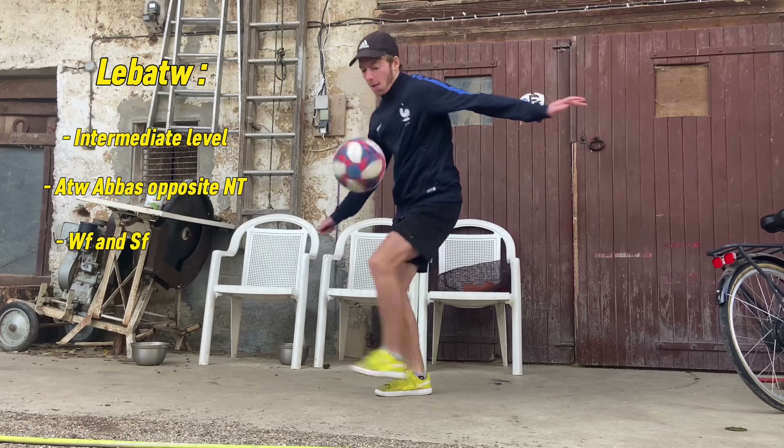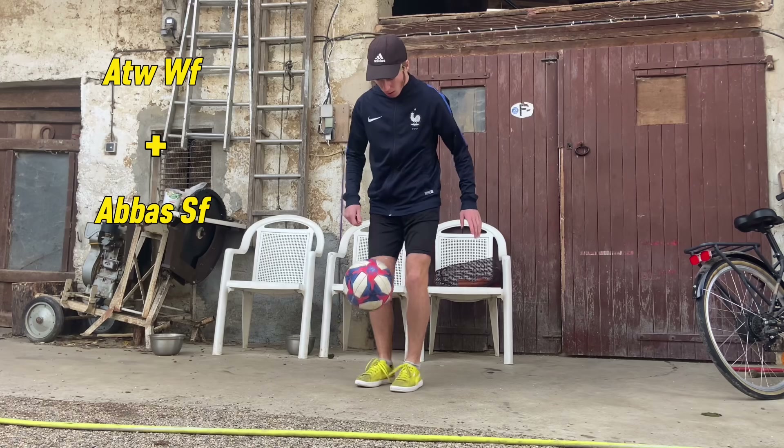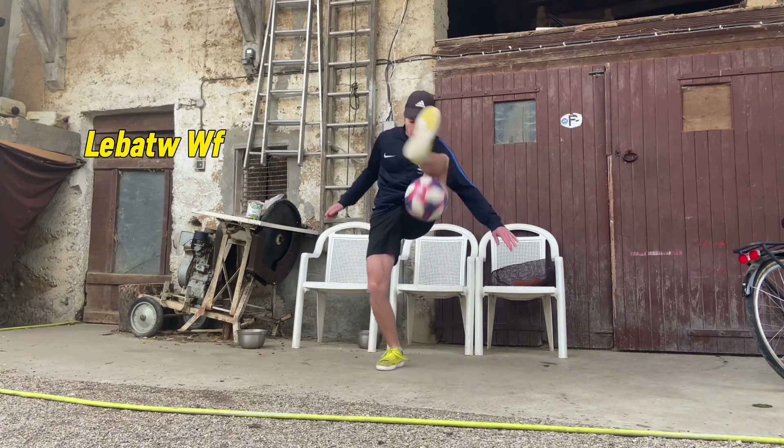It's a very interesting move because it makes two feet. If you start with your left foot, you will end up with an Abbas with your right foot. When you start your Labioda with your weak foot, it is considered as a strong foot trick, because the Abbas is strong foot. And if you start with your strong foot, it will be considered as a weak foot.